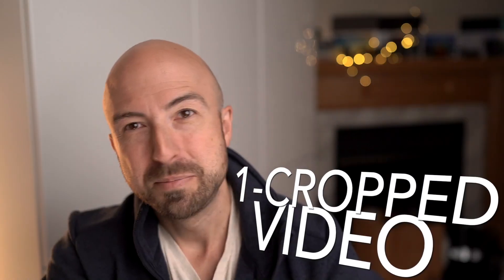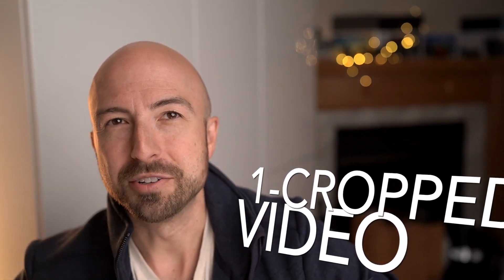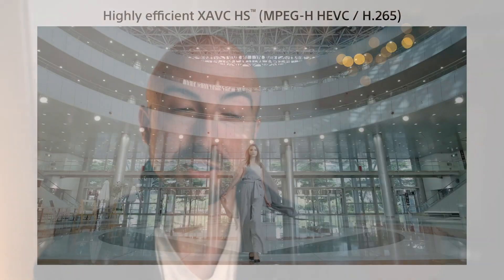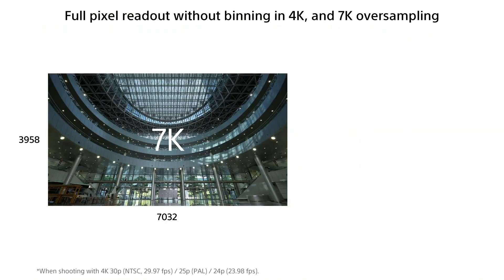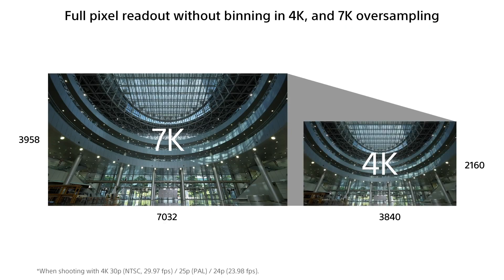Number one: video bit rates and what you can do with them. We've got more megapixels. The problem with that is more megapixels means more computational power and more heat needed to get those pixels down into a video resolution. So you can do full frame 7K sized down to 4K, but only at 30p.